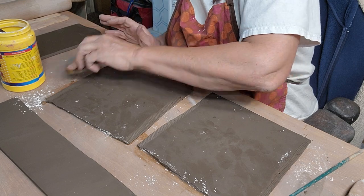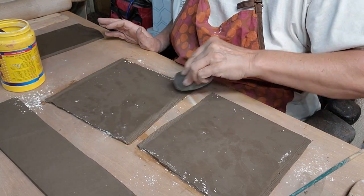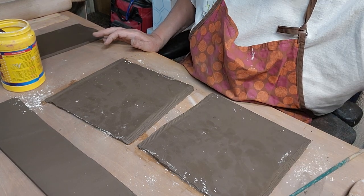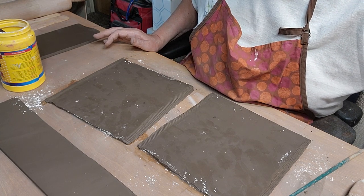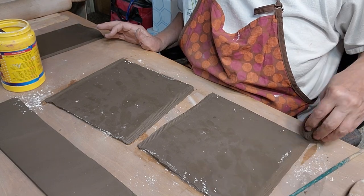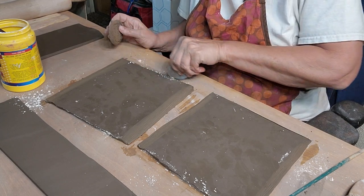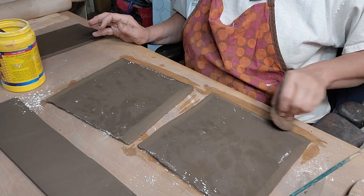I'm kind of thinning out this edge as I score it. I'm using a paintbrush to brush on a little more water - it's like a sponge. I also want to do the bottom because this is going to sit on another slab.